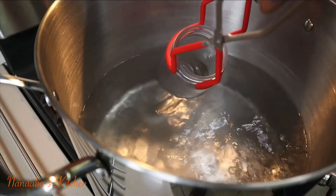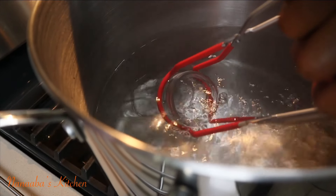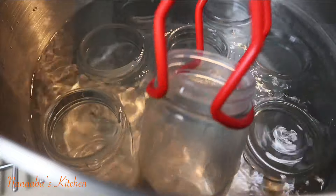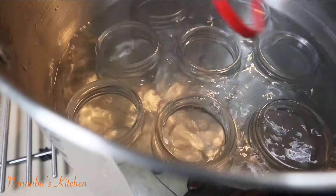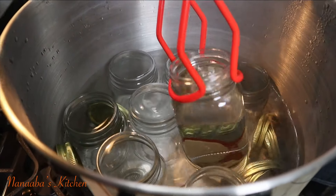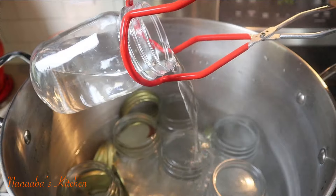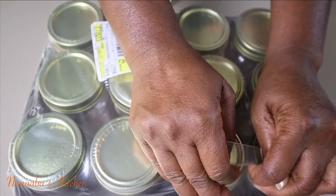Greetings my beautiful family. Welcome to Nanabe's Kitchen. How are you all doing? I hope you're doing great. Today I am bringing you my detailed tutorial on how to can at home. Canning is a method of preserving food and most times people don't think you can do that at home, but you can — and that's the purpose of this video.